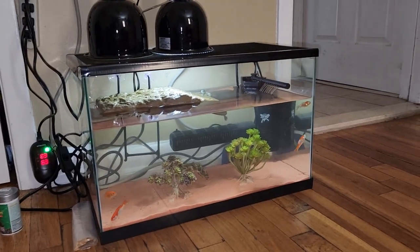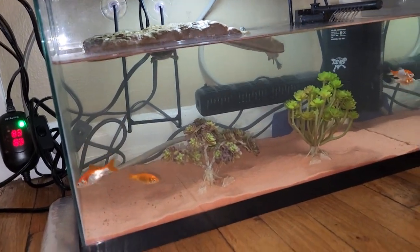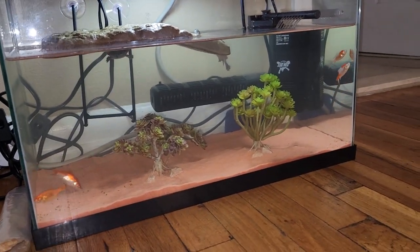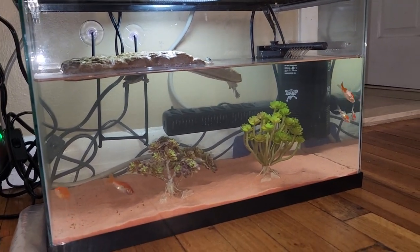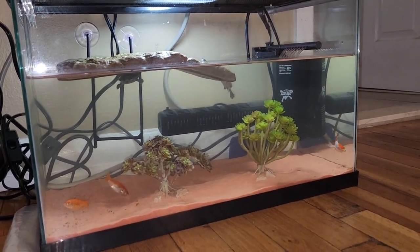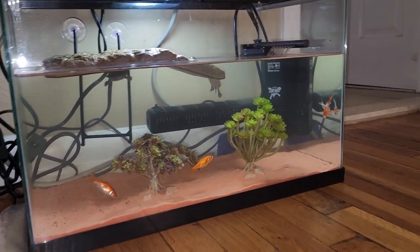All right, so here's a turtle tank update. I took out two other goldfishes that was in there because the tank was a little cloudy. And I rechanged the water, put the quick start and all that stuff.